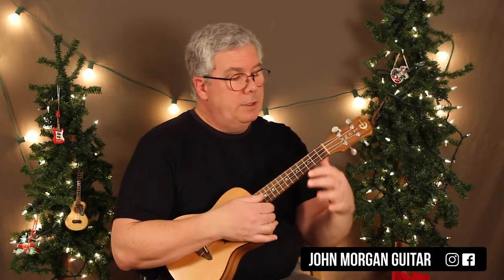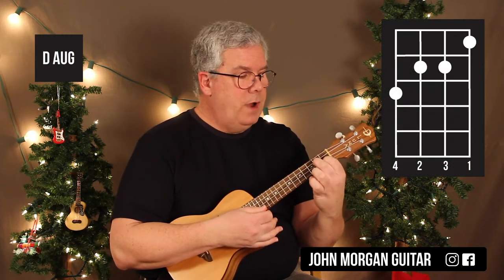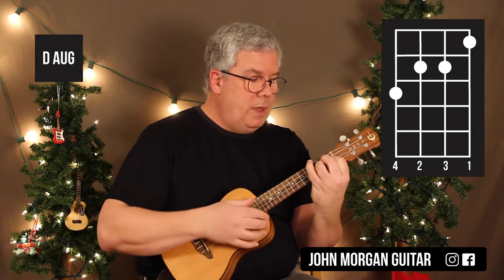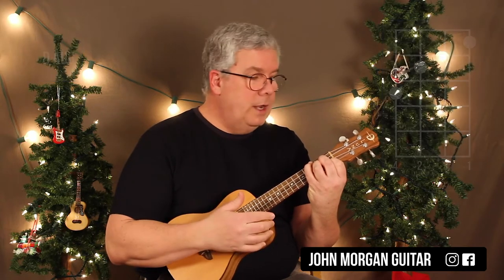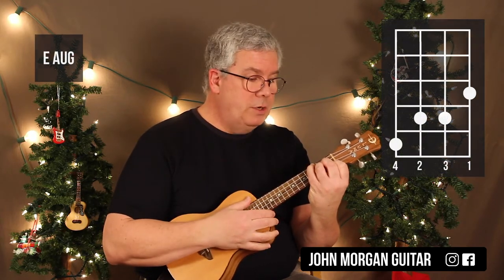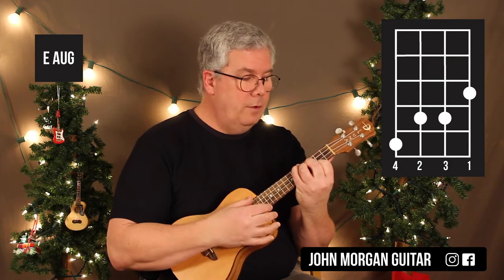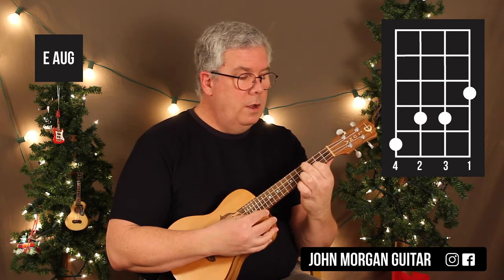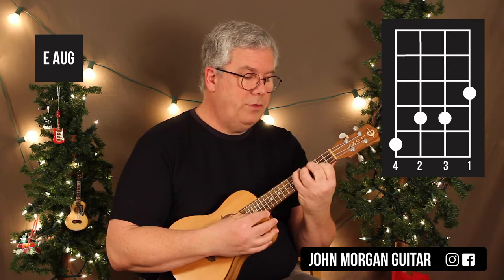D augmented — this one's going to sound a little funky to some of you. 1st string 1st fret, 3rd and 2nd string at the 2nd fret. Then I'm going to hook my pinky onto the 4th string 3rd fret. And then I need an E augmented, so I'm just going to move that whole thing up to the 3rd, 4th, and 5th frets. So my 1st string 3rd fret, 3rd and 2nd string 4th fret, and then 4th string 5th fret.